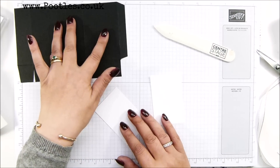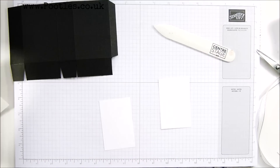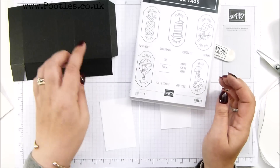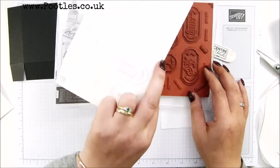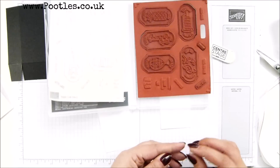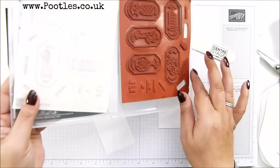I'm going to do the stamping on here before I stick it on. I've got two pieces of whisper white, two and an eighth by three and a quarter inches - so five and a half by eight and a half centimeters. I'm coming back in with the same stamp set. All of these have got different sentiments, so I'm going to pick out 'just because' and 'with love'.